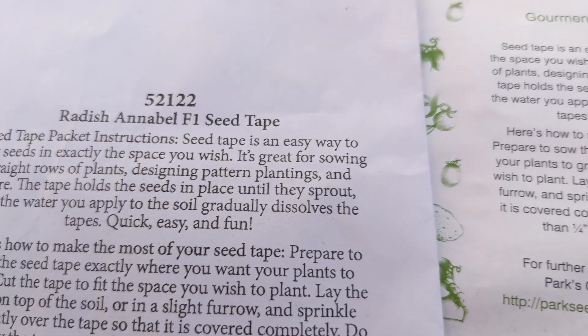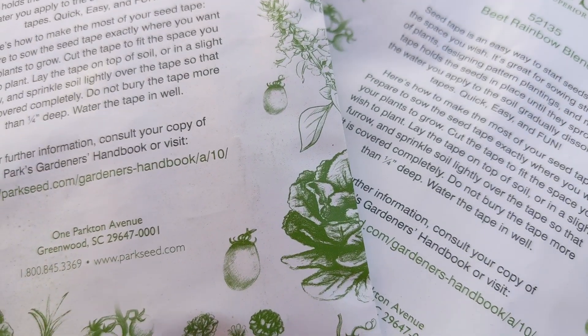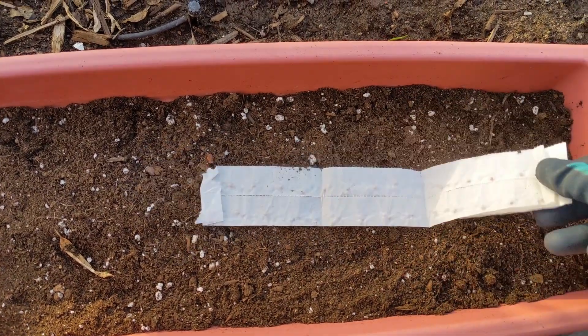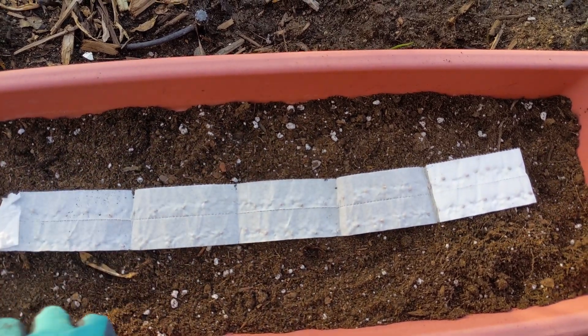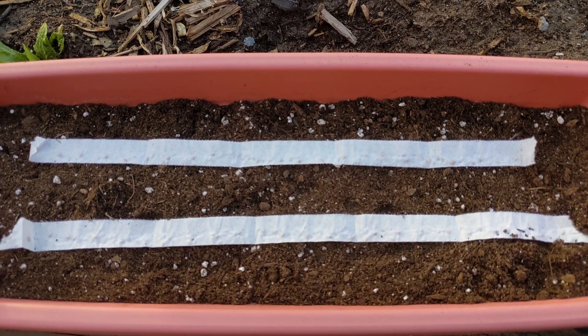Here I have some seed tape. I love using seed tape for things like radishes and carrots because everything is already nicely spaced out for you. I'm going to go ahead and lay out my seed tape, fitting it into the container — I'm putting down two pieces of seed tape just across the container.